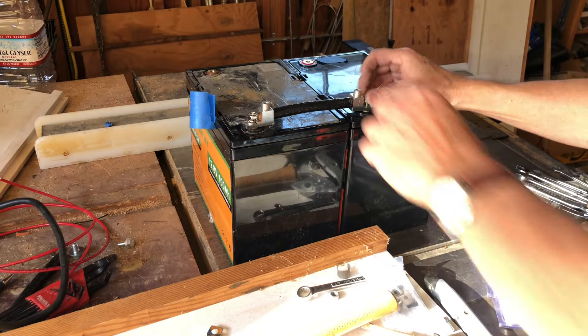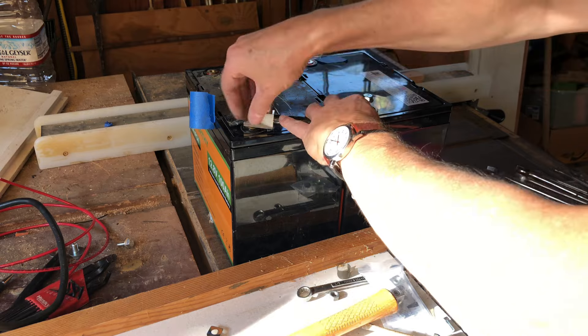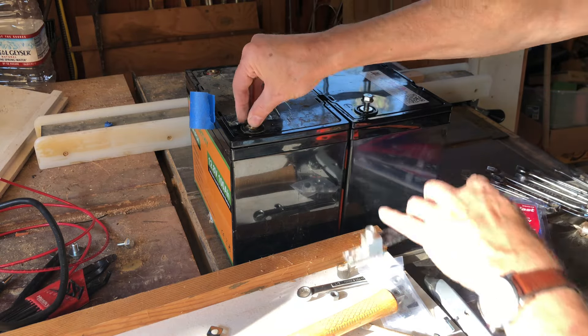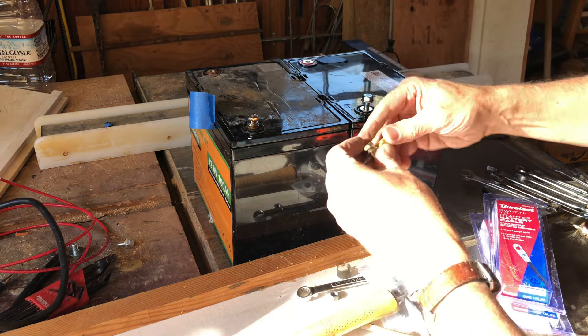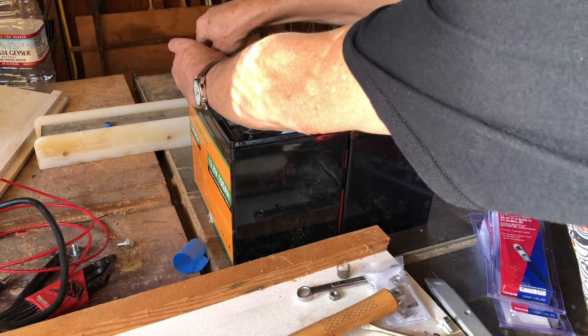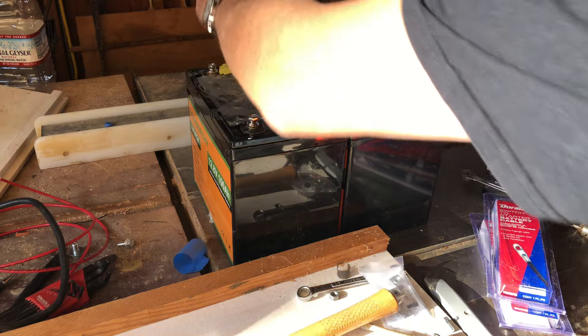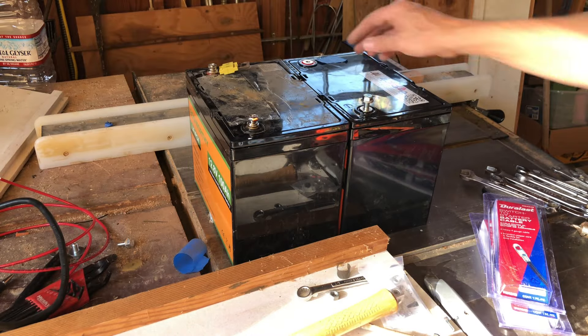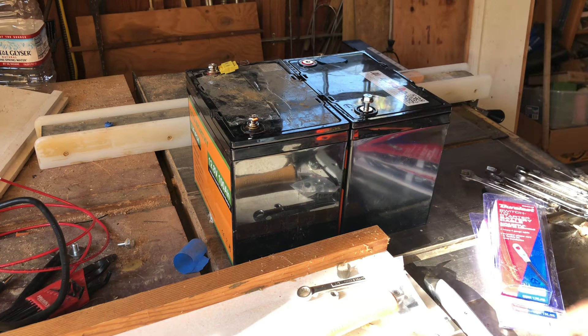On the positive side, I'm going to go ahead and disconnect this. On the positive side, what I need to do is put in this fuse. I'll get another cable here and then measure the new distance, and I'll do that off camera.